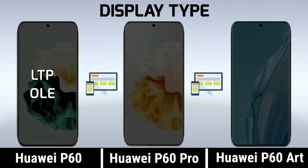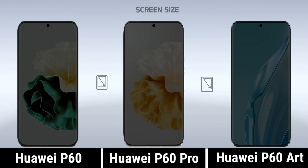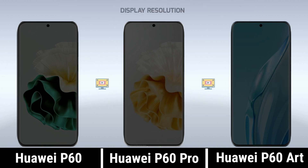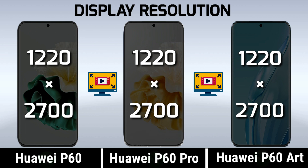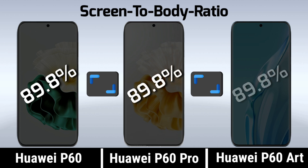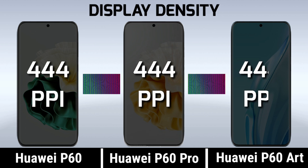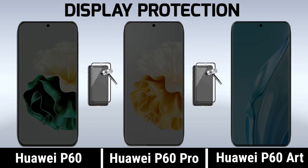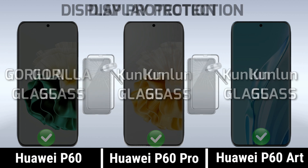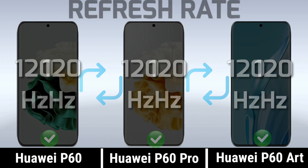Display time. Breathing screen. Screen empty. Display protection. Refresh rate. Screen, water resistant.